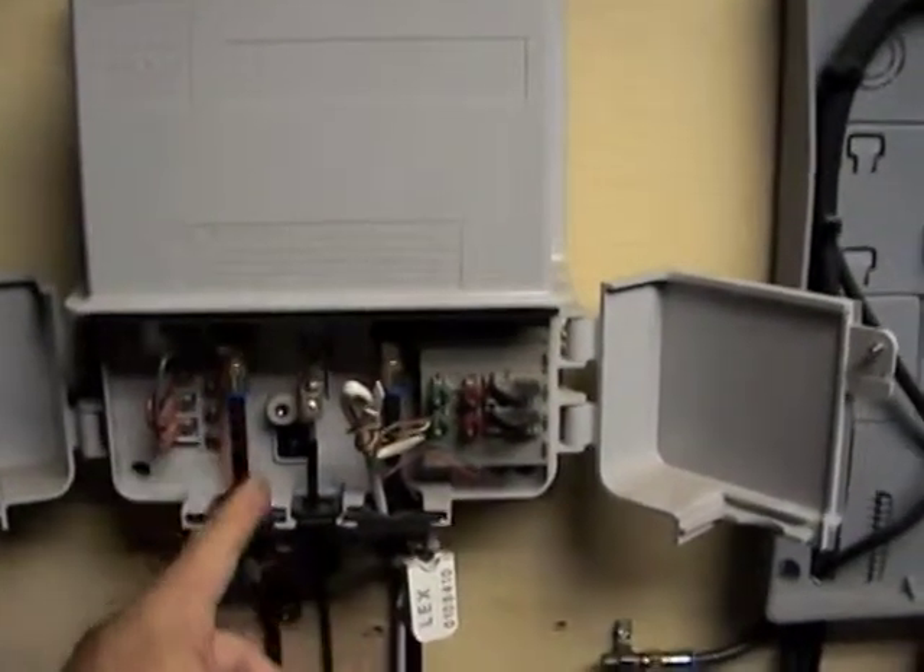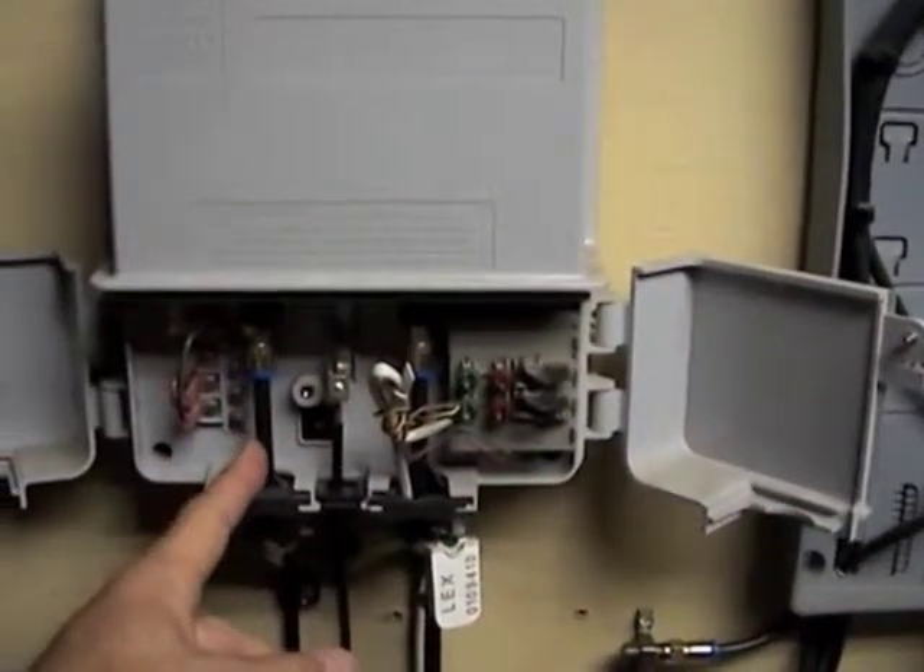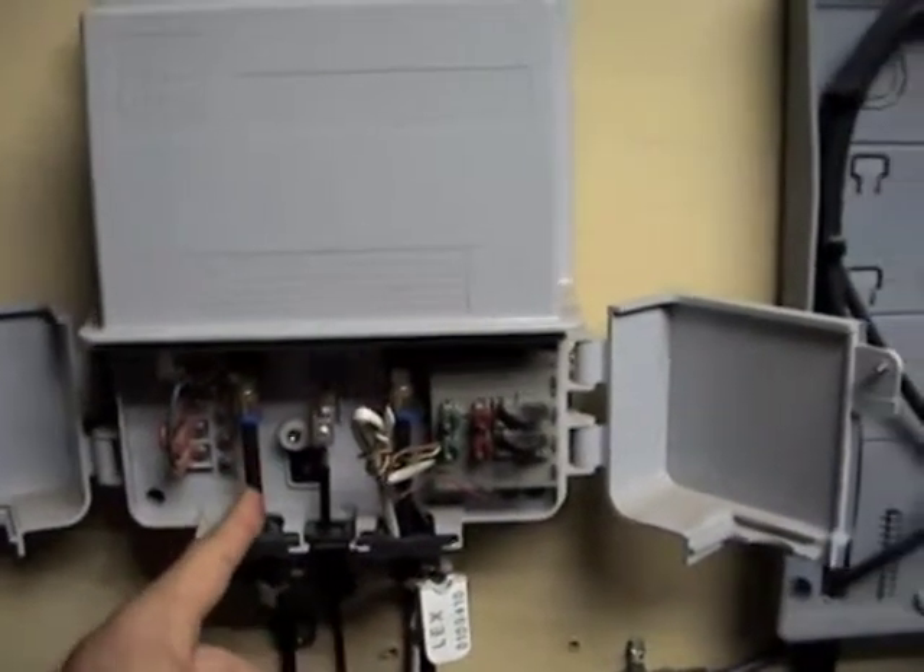There's about 87 to 97 volts running through here, or supposed to be. It will shock you a little bit — it feels like a 9-volt battery.